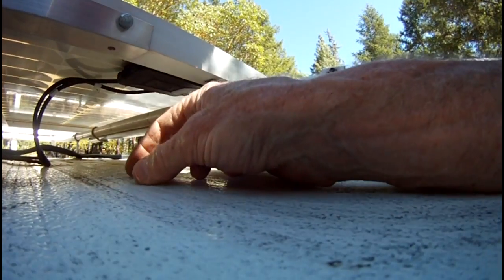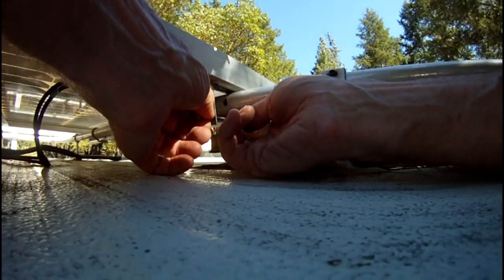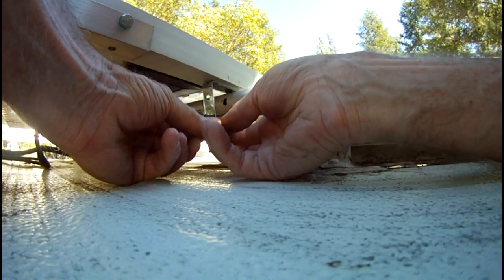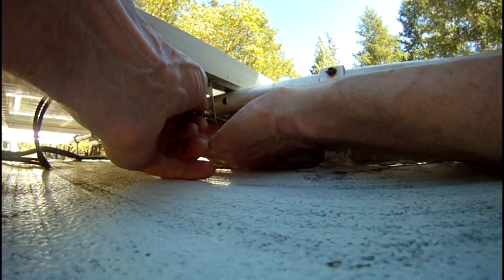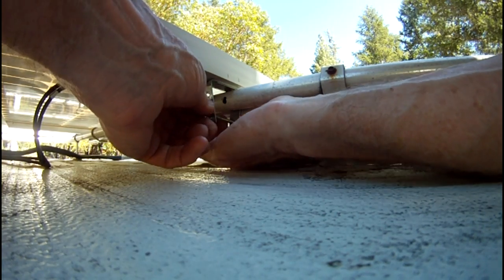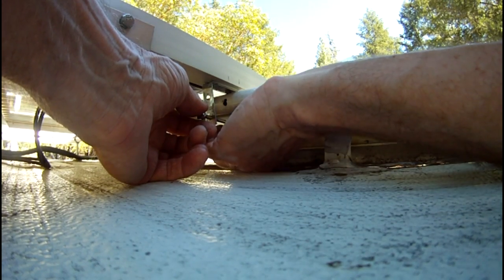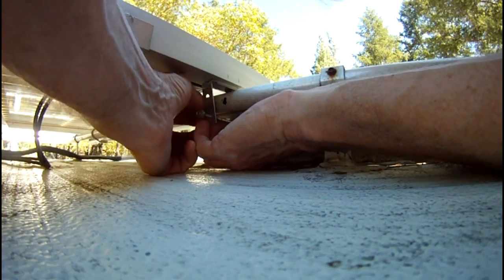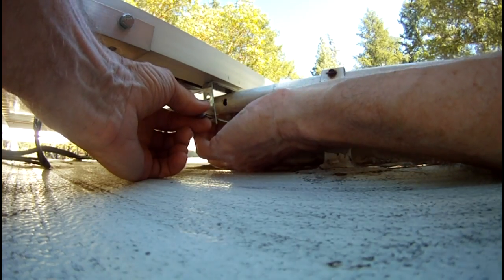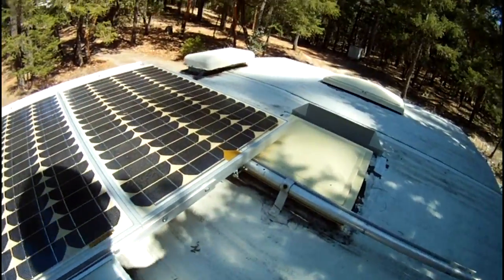I mostly camp in winter when the sun's angle is low, so tilting the panels is a huge benefit. I did a measurement once — I checked the amp reading on my meter with the panels flat, then tilted them up and checked again. When they were flat they were only collecting 59% of what they collected when tilted up. That's a massive difference just from tilting.